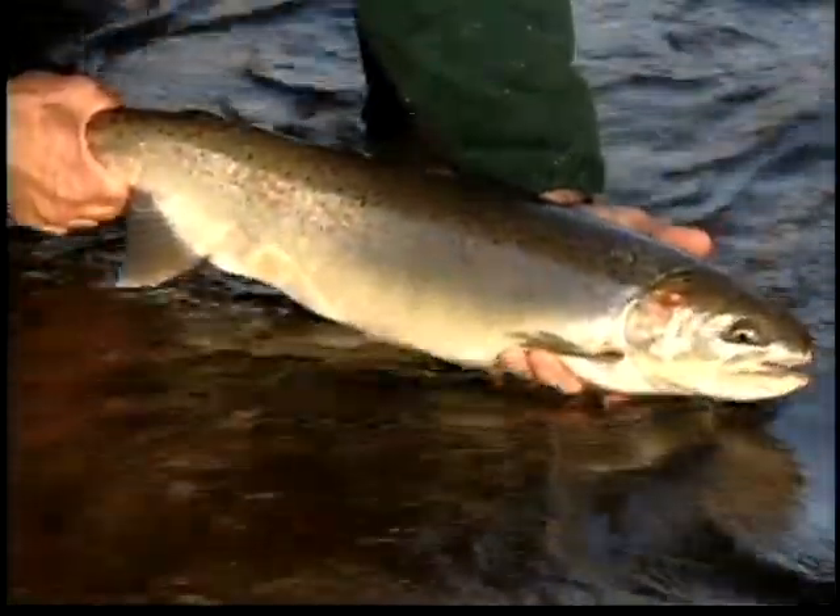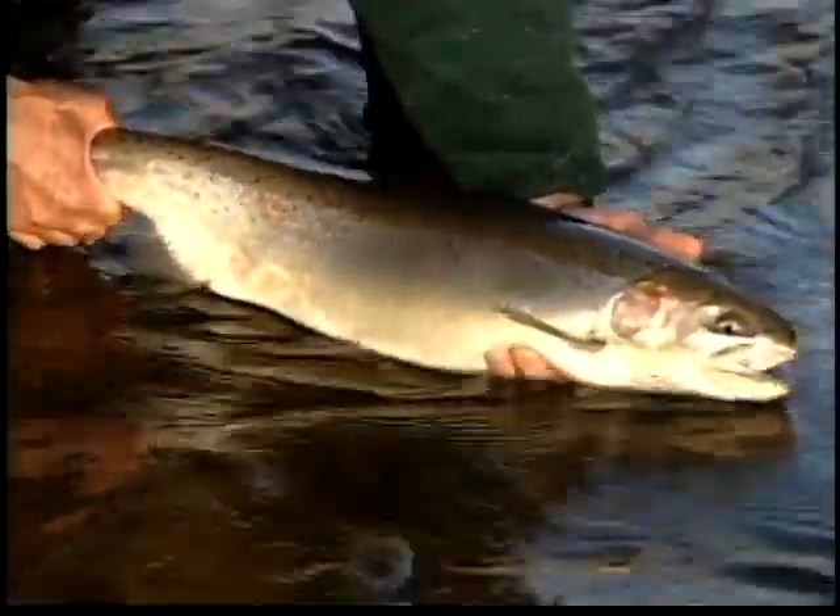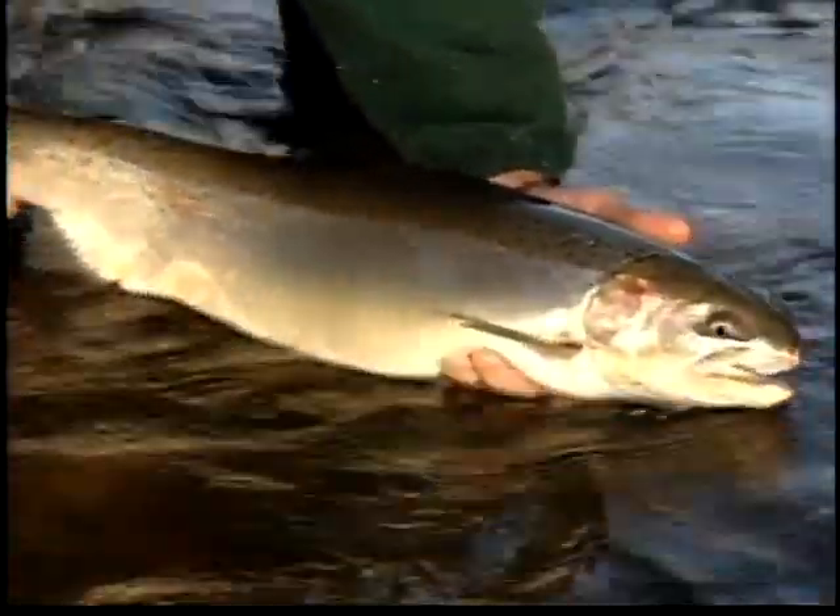What's typical of steelhead is that lateral line there and the little rose on the cheek patch there, and you can see.